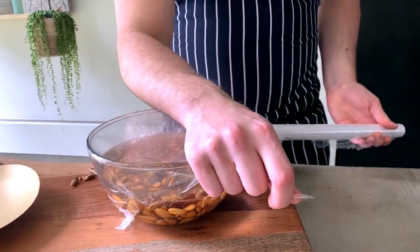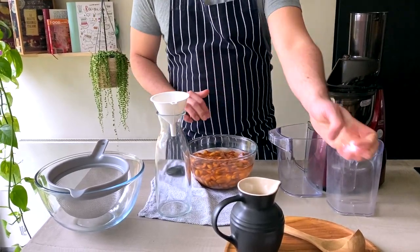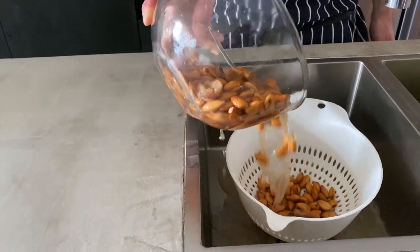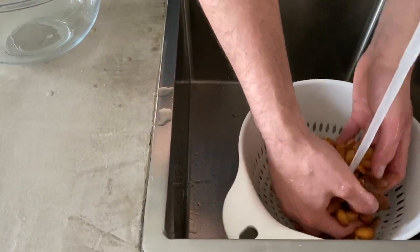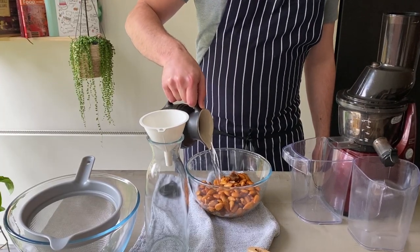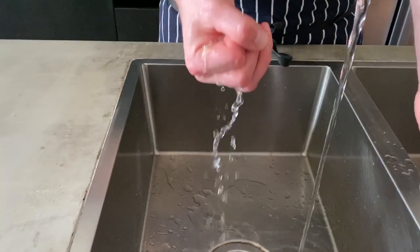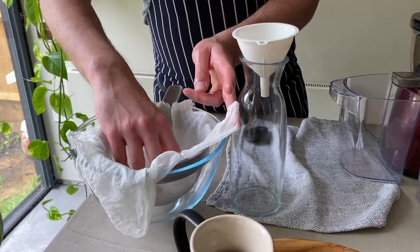Next day, take it out of the fridge and give it a good stir. You can definitely see the difference in the size of the almonds and how soft they became. This step will ease extracting the milk out of the almonds and increase the amount of it. Drain the soaking water and rinse thoroughly. Strain the almonds, put them back in the bowl, and just cover with water. Then, with a cloth mesh, squeeze the excess water and place it on top of a sieve over an empty bowl.